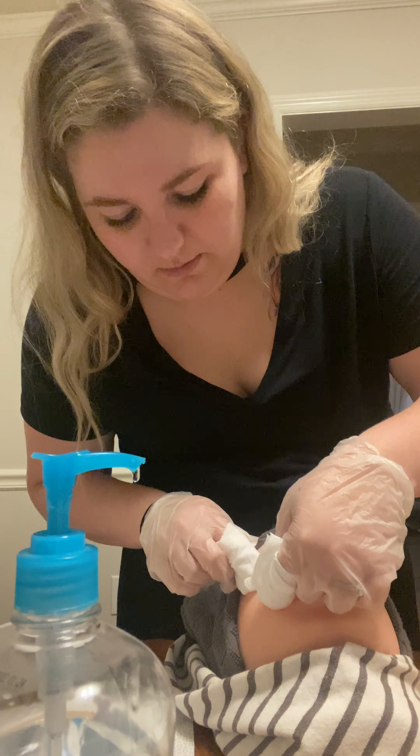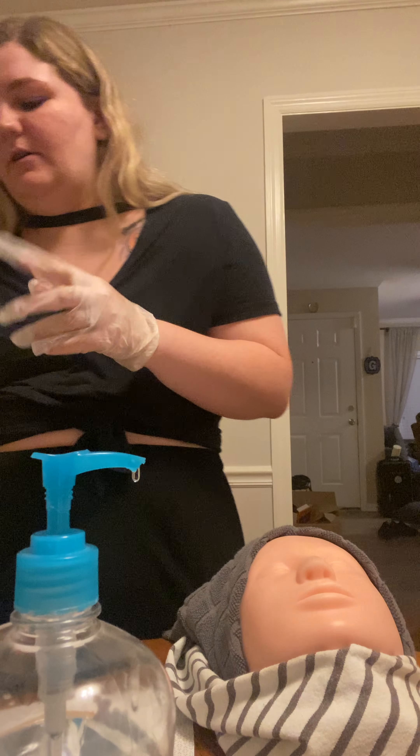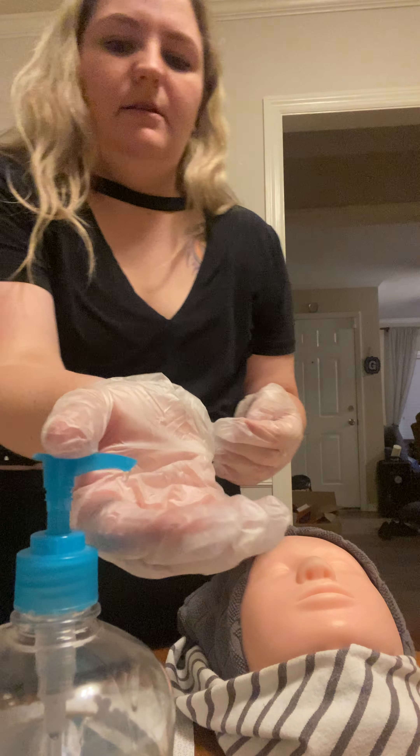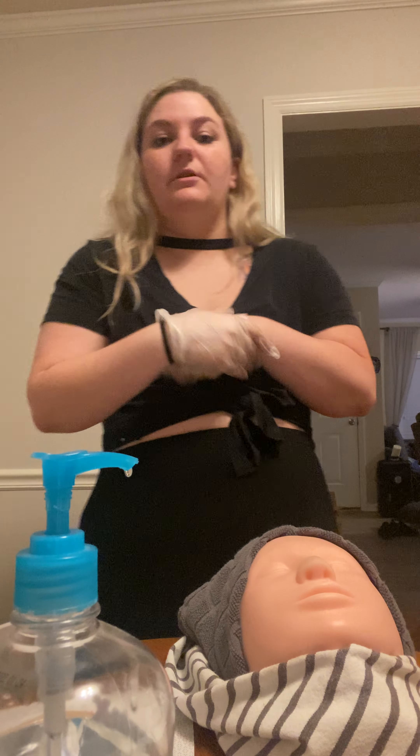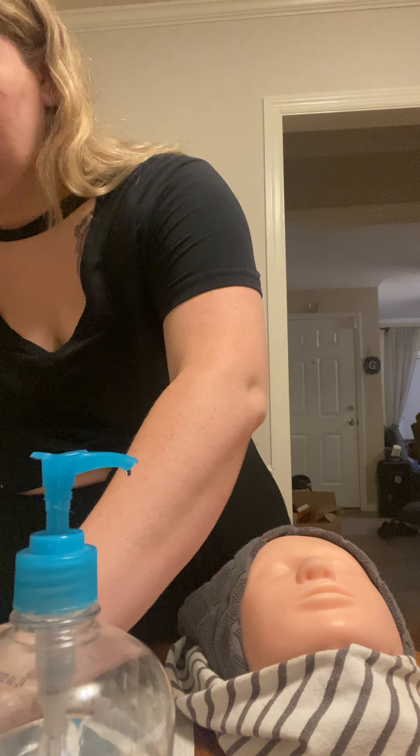So we're gonna go down, in, and up — north to south, east to west. If it takes three times then stop. Okay, we've done that. I'm gonna toss these. Sanitize my hands.